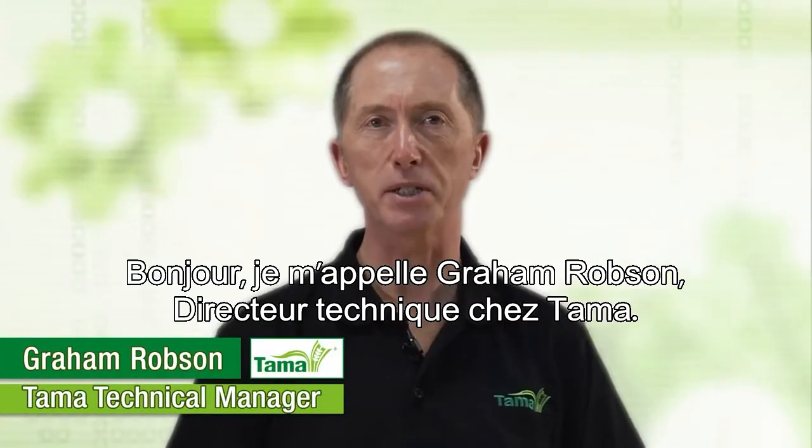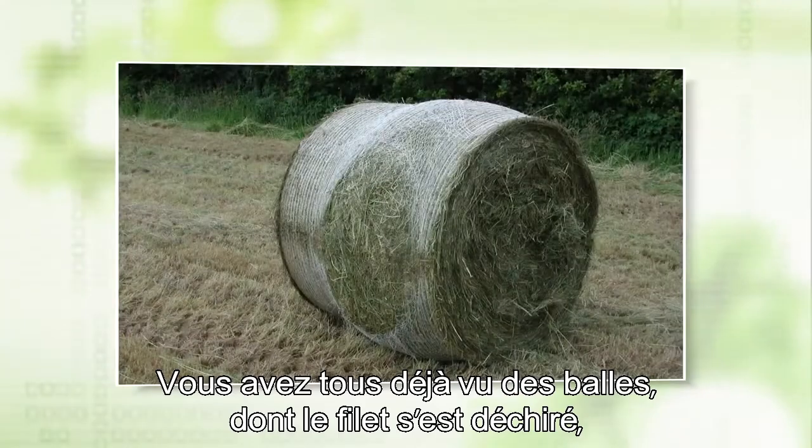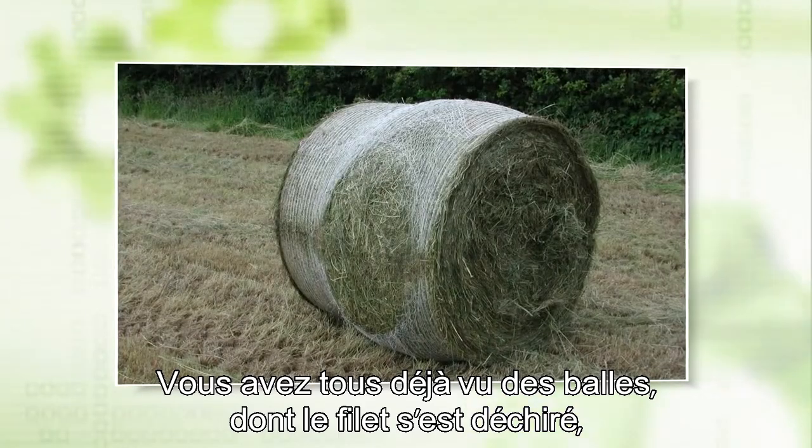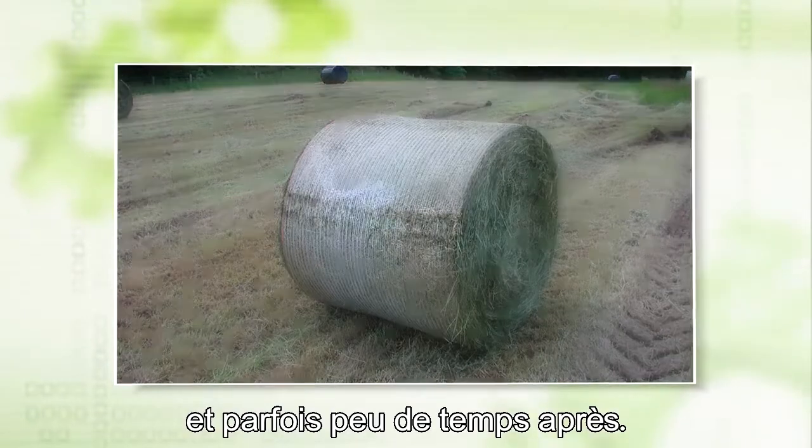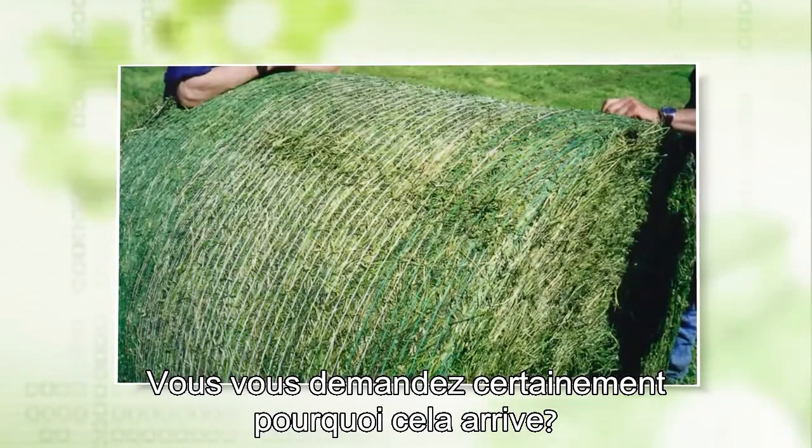Hello, I'm Graeme Robson, TAMAS technical manager. I'm sure we've all seen bales where the net has burst open — sometimes immediately the bale is ejected, other times a little while afterwards. I'm sure you've asked yourself why this is happening.